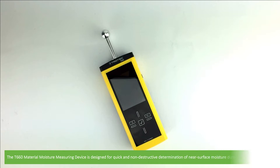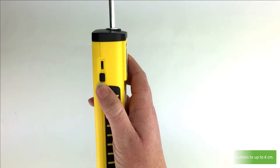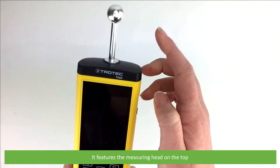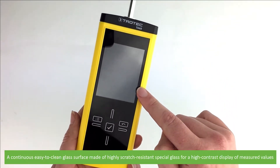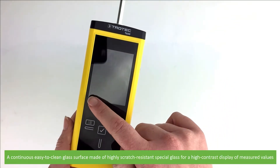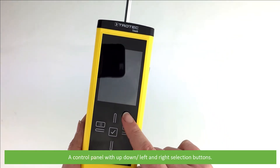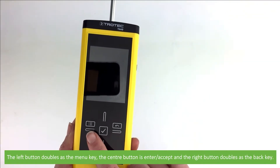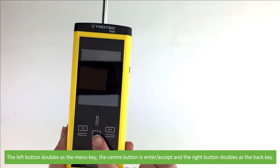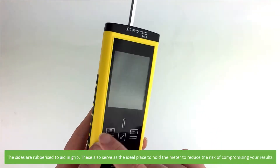The T660 Material Moisture Measuring Device is designed for quick and non-destructive determination of near surface moisture distributions up to 4cm. It features the measuring head on the top, a continuous easy to clean glass surface made of highly scratch resistant special glass for a high contrast display of measured values, and a control panel with up, down, left, right selection buttons. The left button doubles as a menu key, the center button is the enter/accept, and the right button doubles as the back key.